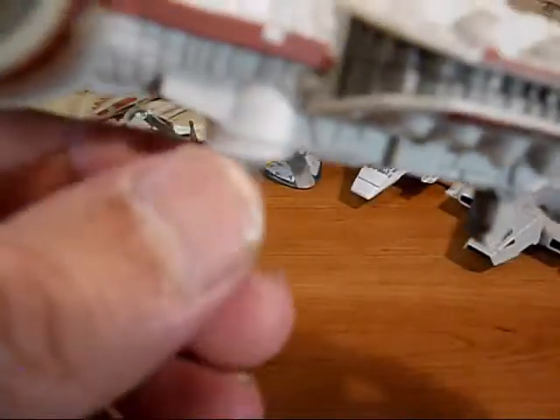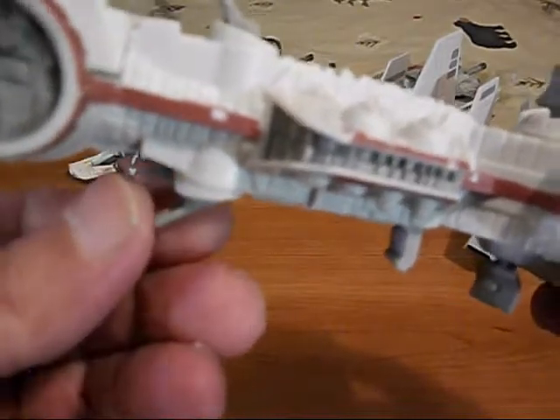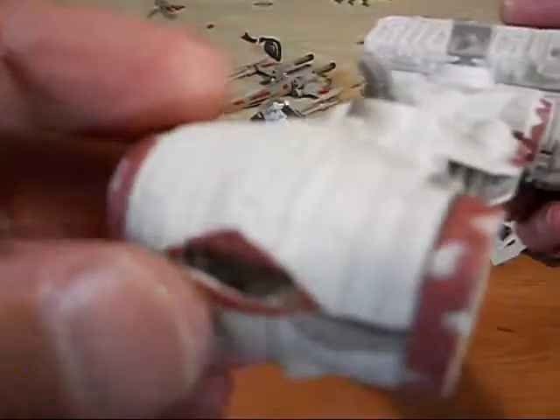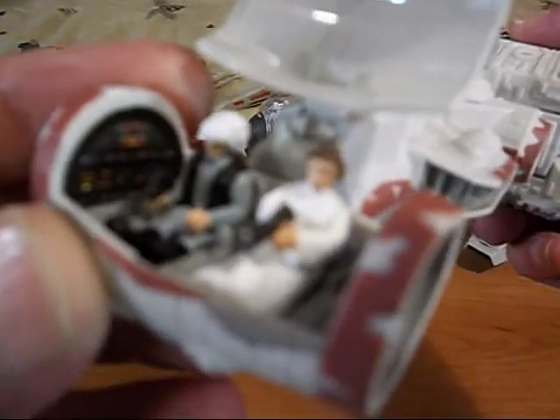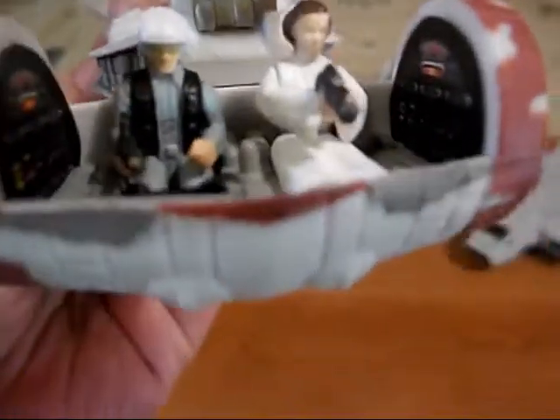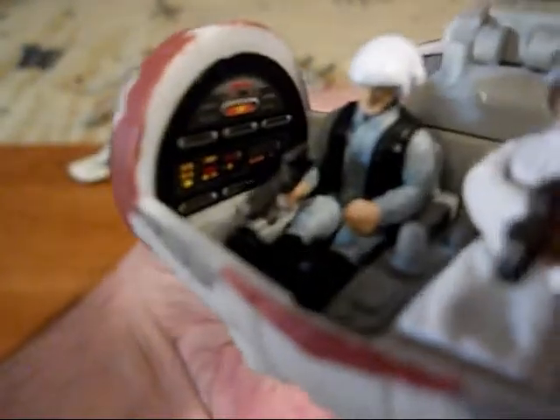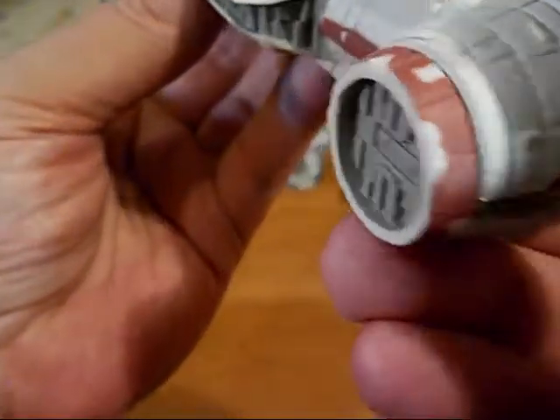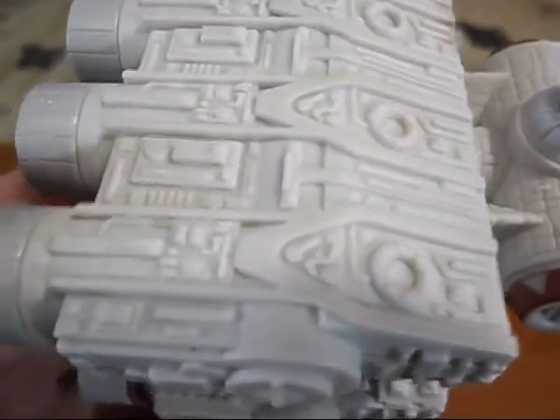Up front you can put your little figures. We've got Princess Leia and the Rebel Trooper in there. I did not have to put those stickers in there — they were already placed in there. We've got some detail for our characters as they sit on the bridge of this ship. Lots of molded detail.